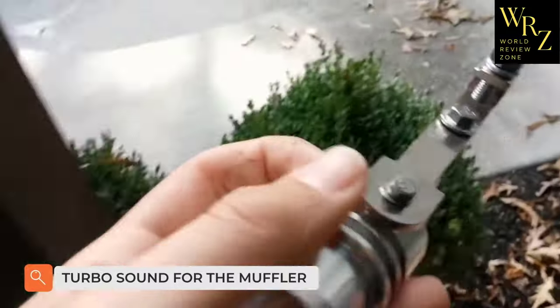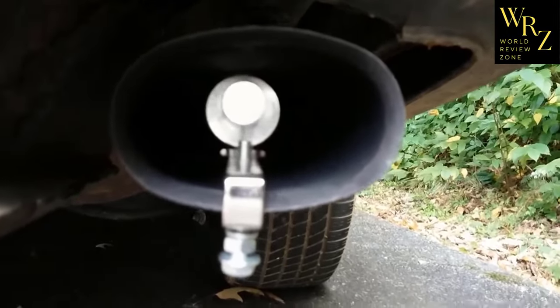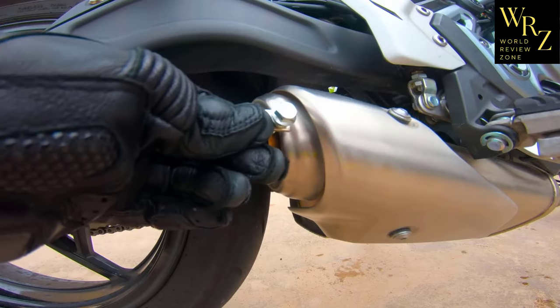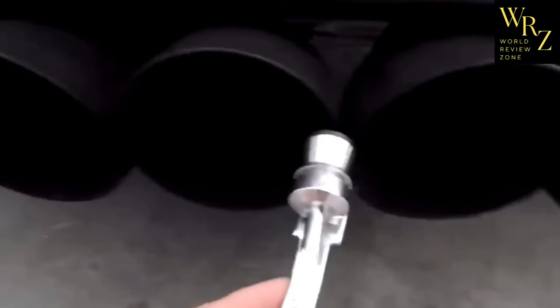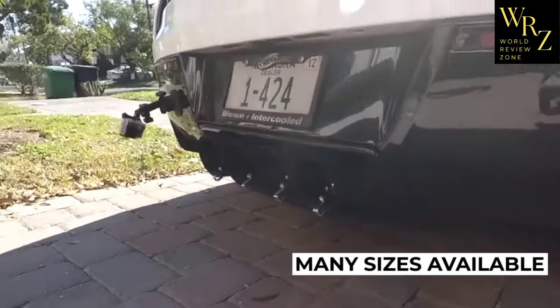Many motorists try to add something new to the factory design to make their car look cooler and stand out from the crowd. This nozzle is a modified version of the usual exhaust whistle — you may also see it called a turbo whistle or resonator. At higher engine speeds it begins to imitate the whistle of a turbine. To maximize the effect, you need to correctly select the whistle itself, as there are several types and sizes depending on engine volume and the diameter of the exhaust pipe.